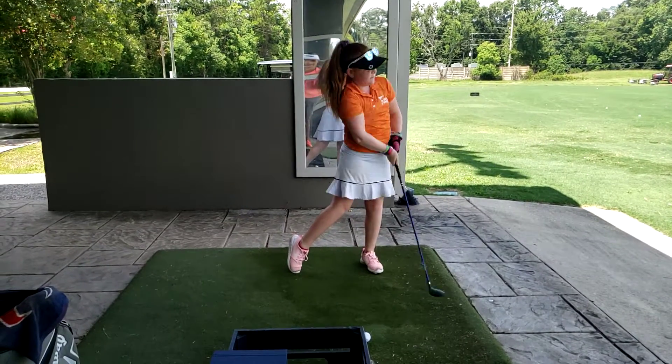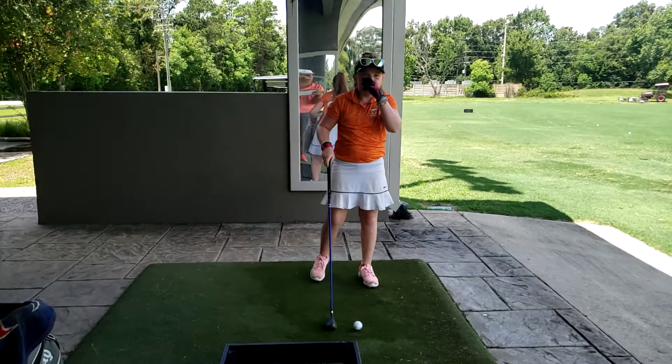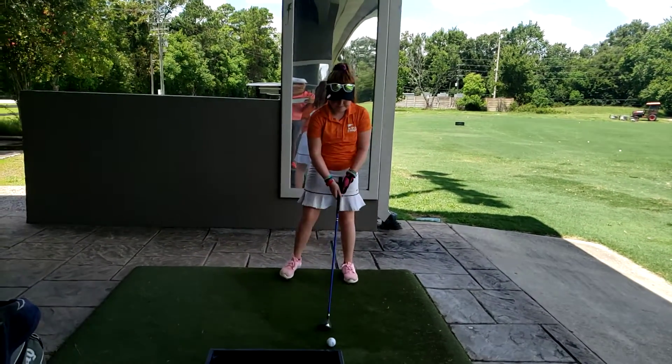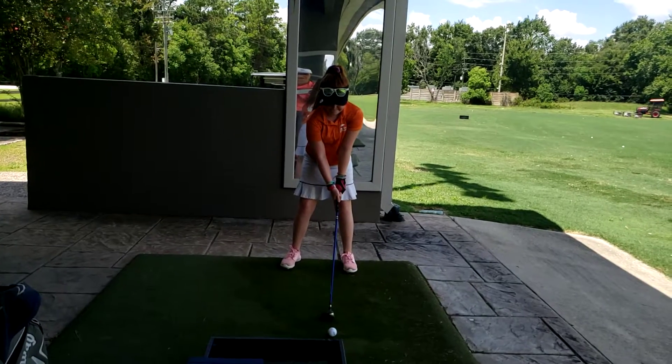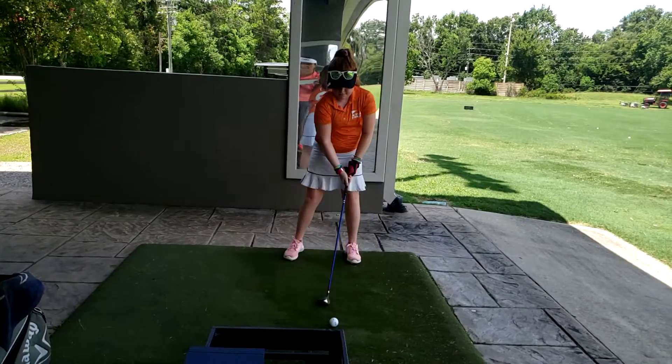Not bad. A little leak, right? So that one didn't quite turn as well. So if you don't turn as well, that's when I'd want you to exaggerate the takeaway and let that right shoulder go back. A little more — let that grip go past your right pocket.